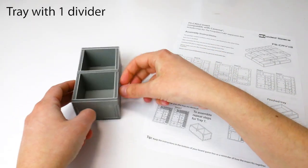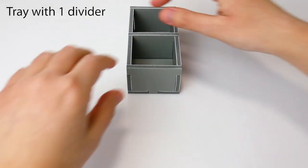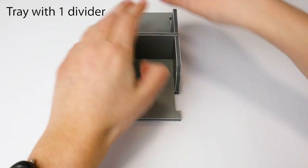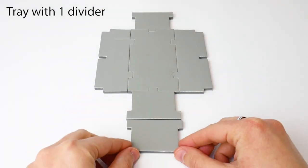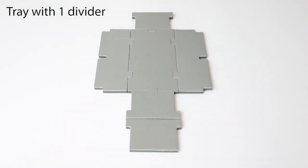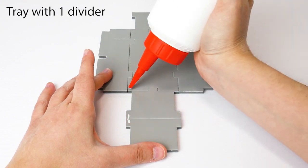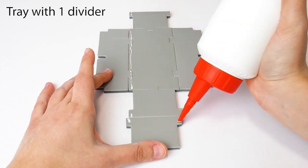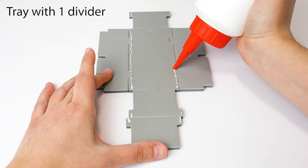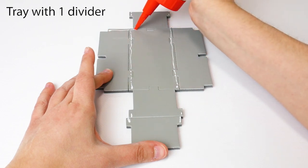Now let's assemble a tray with one divider. The first step is always to dry assemble the tray. Then flatten the walls, keeping the base tabs in place and placing the middle divider at one end. Apply a thin line of glue from each corner tab to the opposite tab, along all four sides.